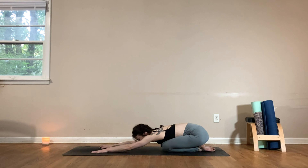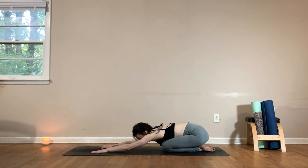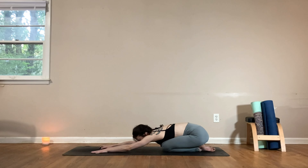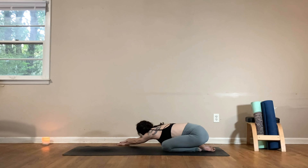Letting go of any tension in your forehead, the jaw, softening through your shoulders, your hips, and your lower back. Continue to breathe deeply in and out through your nose and just arrive in your practice. Take one more deep breath in.